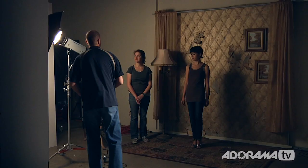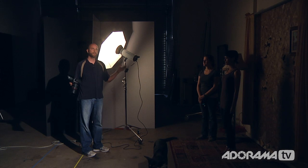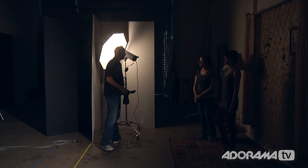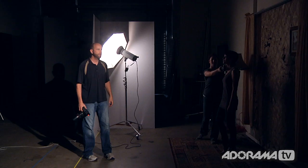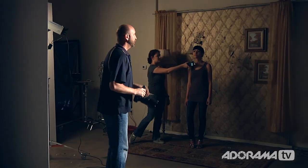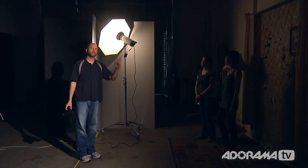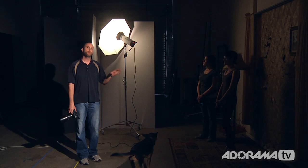We took our 1,200 watt second Flashpoint light and put it on its very lowest power setting. It meters at f/7.1 — way too bright. I can't take the power down anymore. The only option is to move it back — all the way to the wall — and it meters at f/4.0, still too bright. Moving it to the wall on the side, we're at the very edge of our range and it's f/3.6, still too bright. I move it up as high as possible, nearly touching the ceiling, and it's still f/3.6. So with a 1,200 watt second Flashpoint light, I can't get far enough away inside 10 feet to reach f/2.8.